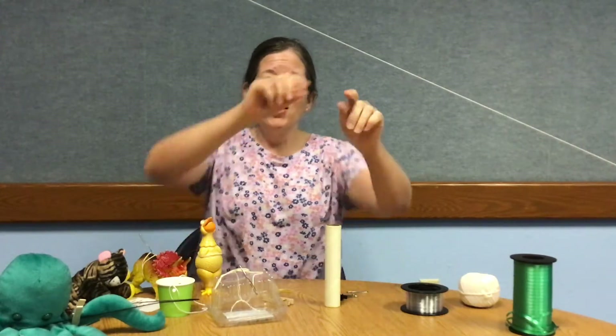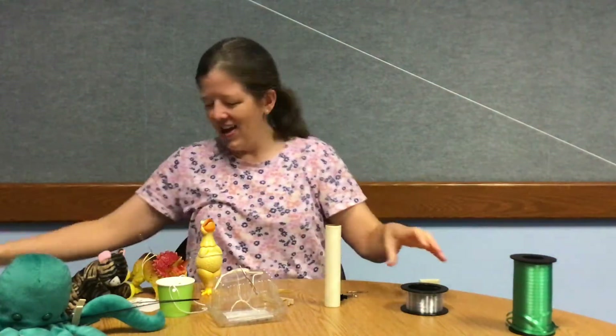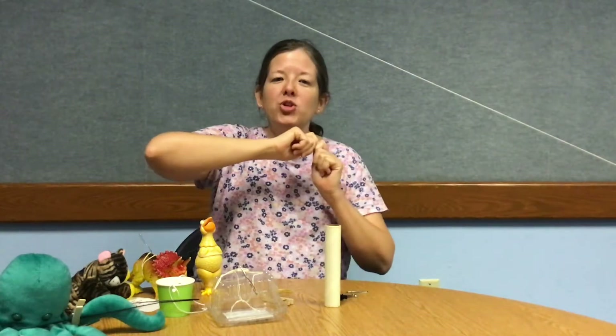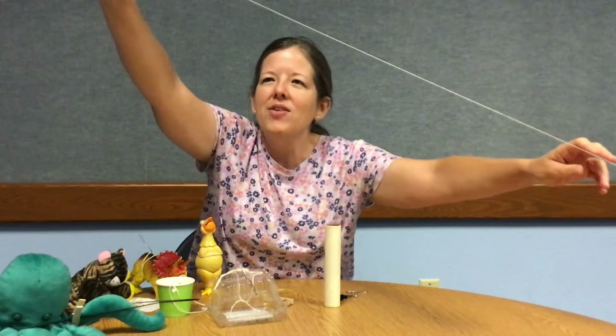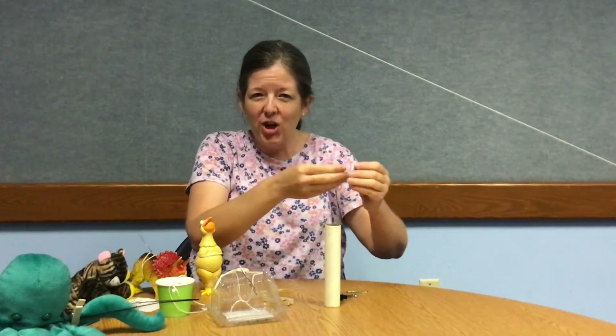The first thing you'll need is something that you can use to create your line. You could try using string like I did today, fishing line, ribbon, rope — anything that you have around your home. You're going to tie one end up high and the other end down low to create an angle, because you want gravity to be able to pull your object down. Experiment and try different angles to see how quickly or slowly your object moves.